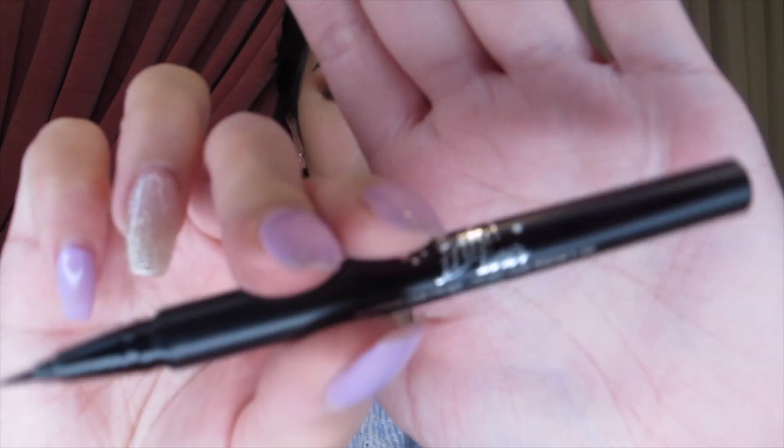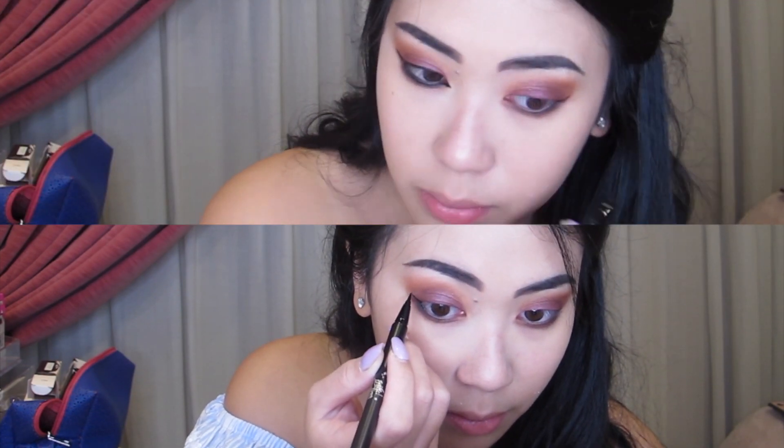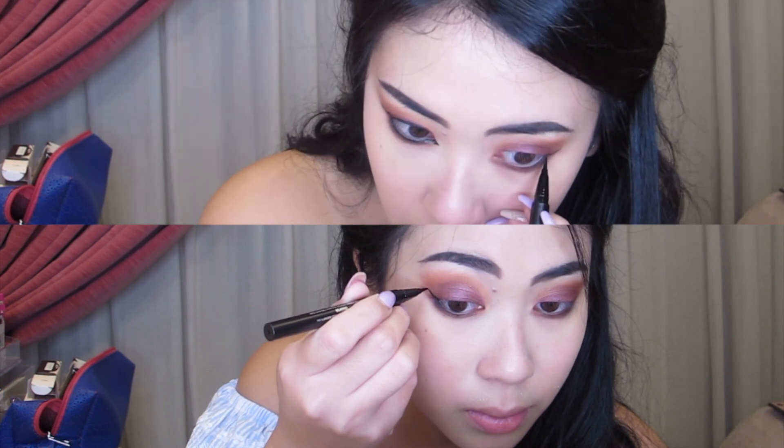For my eyeliner today, I am using Kat Von D's ink liner in the shade Trooper. The felt tip was a little bit rough for me, which I don't particularly like, but it came out okay.